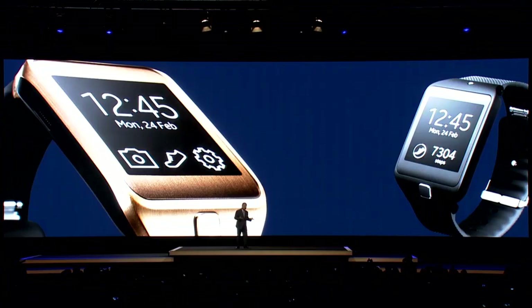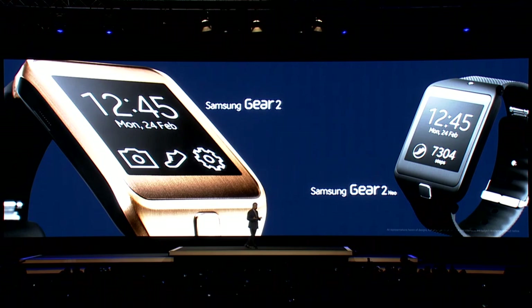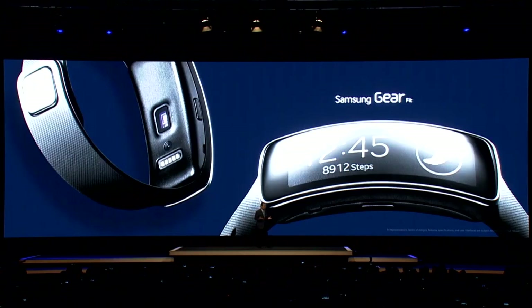Samsung's GEAR portfolio has three new editions. The Samsung GEAR2 and GEAR2 NEO are chic. Ladies and gentlemen, the Samsung GEAR Fit.